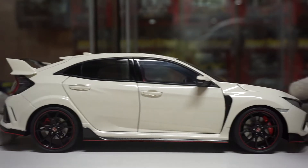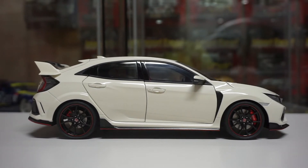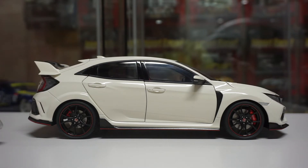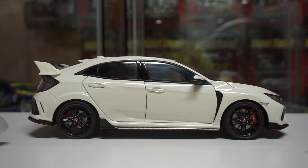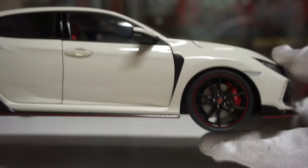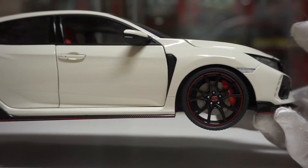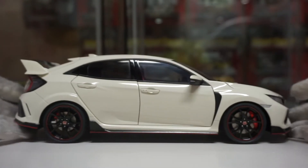Moving to the side profile — everything's perfect, to tell you the truth, no flaws. I like how with the composite models the panel gaps are super tight, almost resin-like. Real cars have a little bit of gap too, so that's fine. Beautiful side profile. The rotors are here with the brakes, all the wheels spin, and you've got the front Brembo brakes with the slotted rotors — which makes sense since this is a front-wheel drive car.